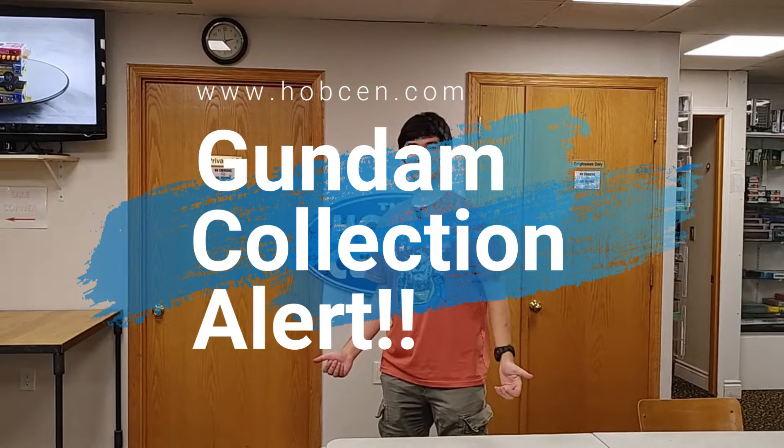Hello, Anthony at the Hobby Sire here, and we have some great news to tell you. For the first time ever, we have our first Gunpla collection, and today we'll look through it and I'll show you what's inside the box.